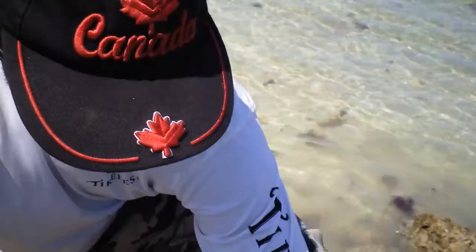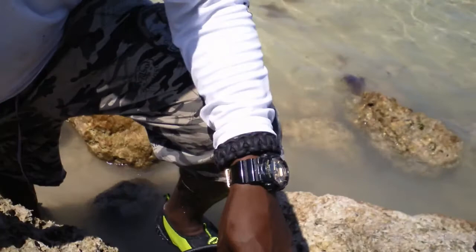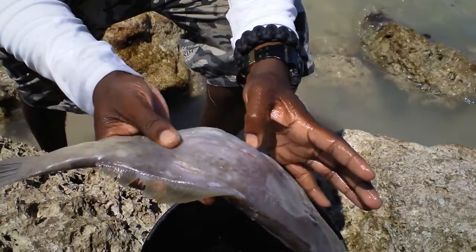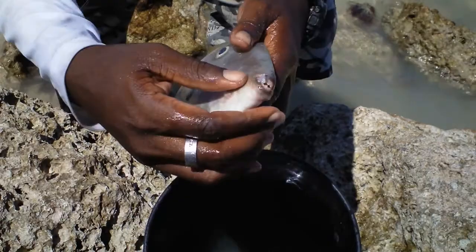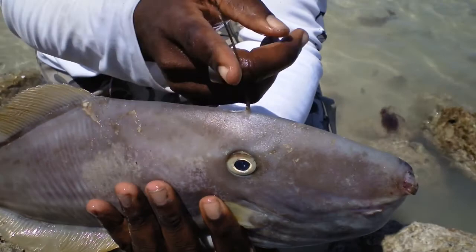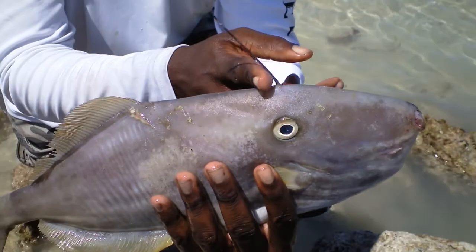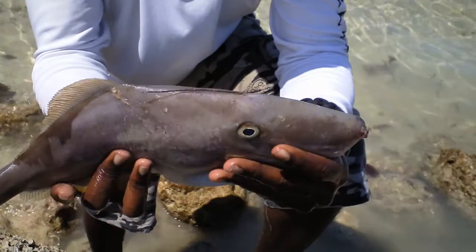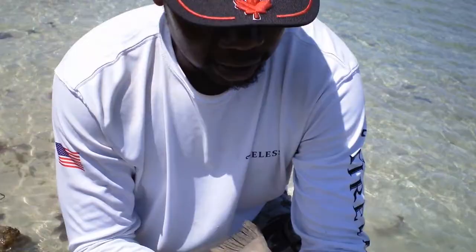Hey guys, you're back again — part two as promised! We're gonna do the catch, clean, and cook of the filefish. We're gonna clean this baby today and show you the easy way to do it. You can see the little teeth right there and the spine — this is why they call it the unicorn filefish or the unicorn leather jacket. There's a very simple technique to cleaning this fish and I'm gonna show you right now. There are many ways to do it, but this is one simple and easy way to save time.